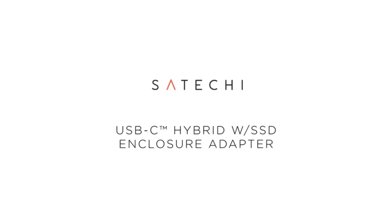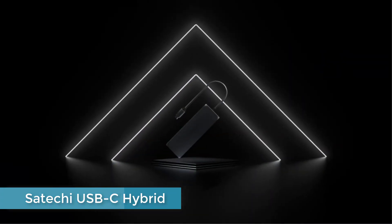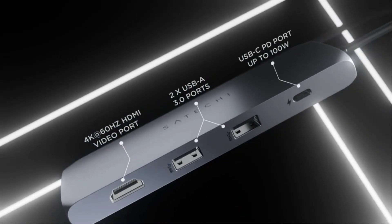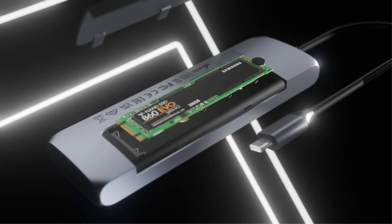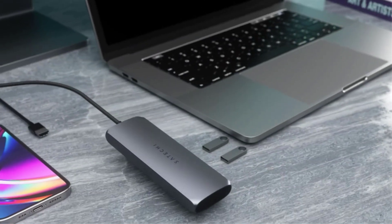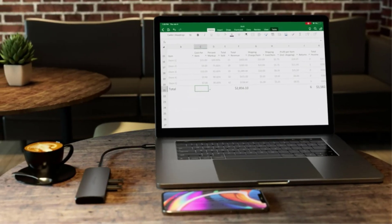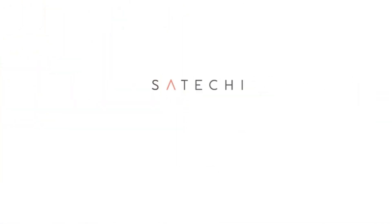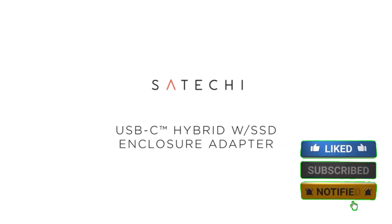Number 4: Satechi USB-C Hybrid. The Satechi USB-C hybrid multiport adapter isn't just a four-port USB-C hub. Its hidden secret is its enclosure that allows you to add SSD storage to boost memory space, backup data, and transfer files at 5Gbps without taking up an additional USB-C port. You can add an SSD drive to most USB-C hubs, but this one allows you to carry just one gadget, as the SSD fits inside the adapter. It supports SATA M.2 SSD only; no SSD is included in the price.